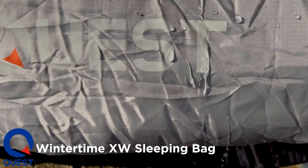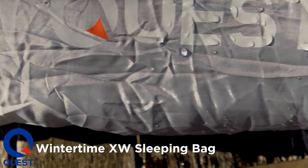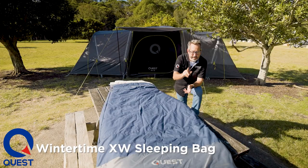On the foot of the bag we have a material called Dry Foot. The idea is that if you get a bit of condensation in your swag or on your tent floor, it doesn't come through to the bag — keeps your feet a little bit more toasty than normal and keeps your feet dry.